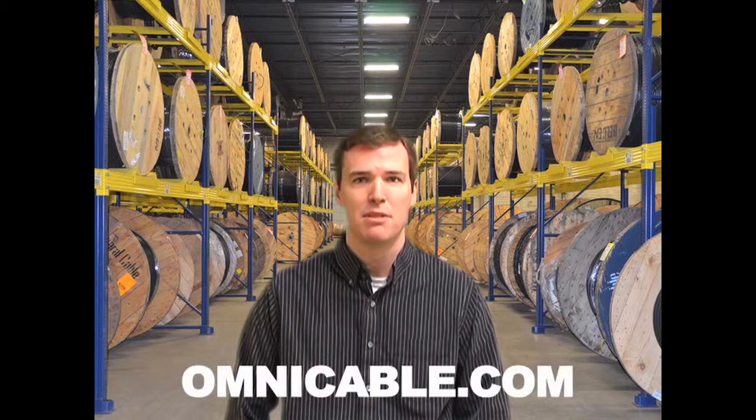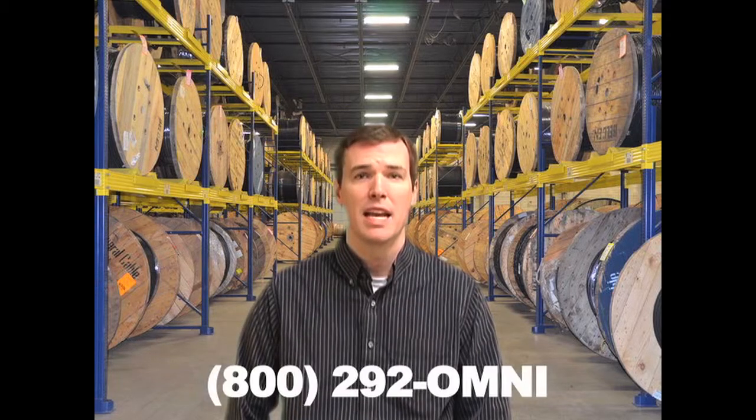You can find additional information on festoon cables at Omnicable.com or ask your account manager when inquiring about all of our festoon or pendant and reel cables at 800-292-OMNI. I'm Dan Gunther and thanks for tuning in to Omnicable.tv.